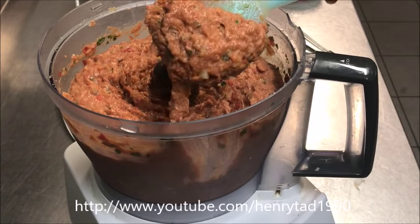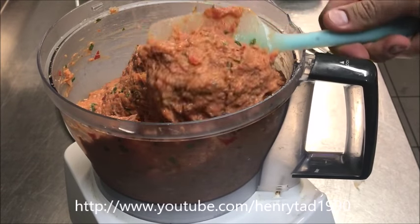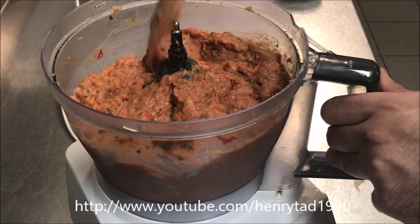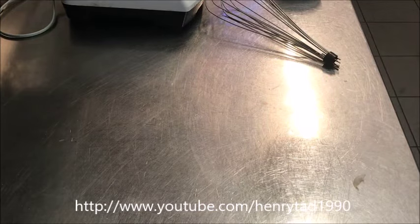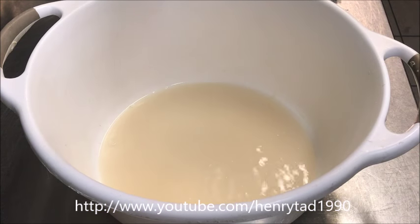You want a nice smooth paste. If you want a deeper red color, just add a bit more tomato paste, but I'm happy with this as it does go more red once it bakes. Set this aside. We'll bring our yeast mixture back and add just a pinch of salt.